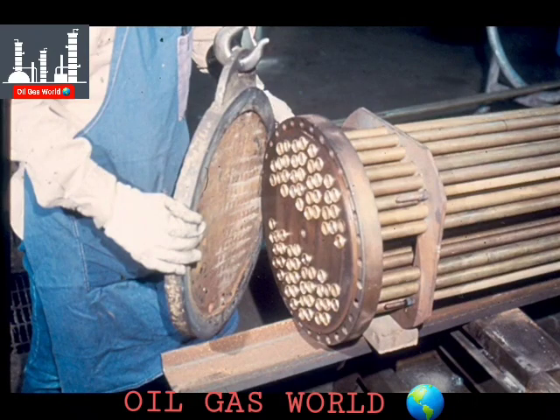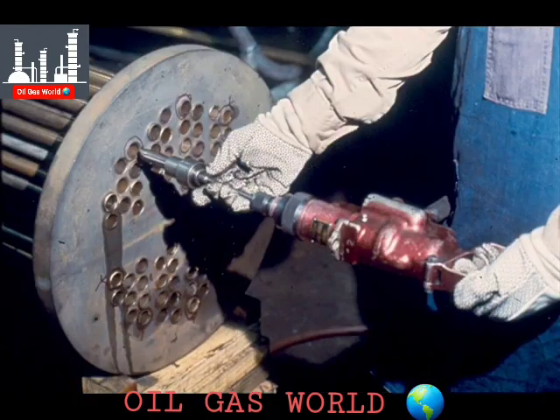After all of the tubes have been flared, remove the C-clamps and the plate from the floating tube sheet. The actual rolling of the tubes is something that is best learned through actual experience on the job. You must gain the feel of the tools through use, not by reading about it. However, there are a few tips we want you to keep in mind that will prevent mistakes and save time in the rolling of the tubes.